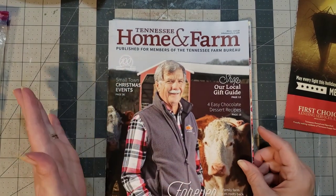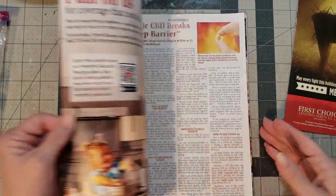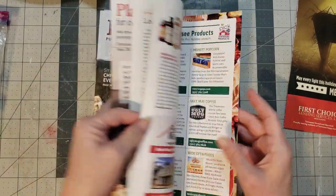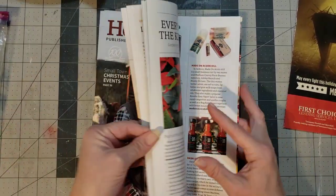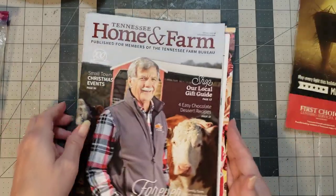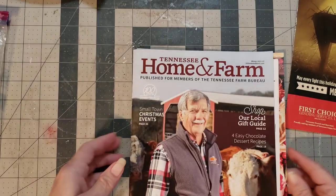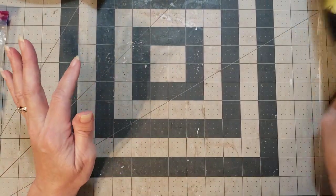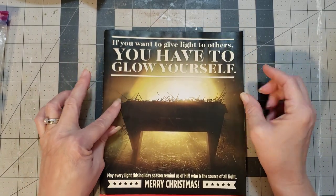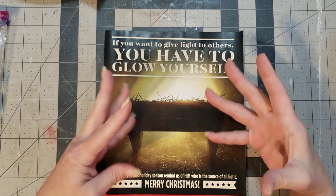For instance, I get this home and farm magazine — I think it's a quarterly thing and we get it through our insurance company, Farm Bureau. I always like to flip through it because a lot of times there are images and script or wording I can cut out and use in my journals. I've already gone through this one and taken out everything I wanted, but I came across this piece and I really love it.